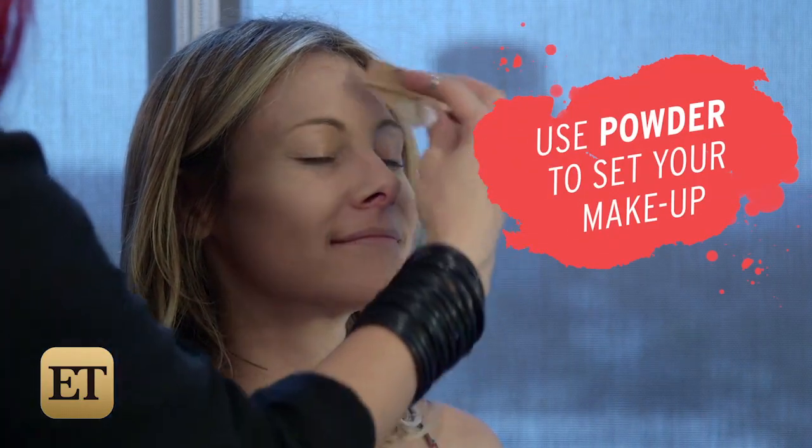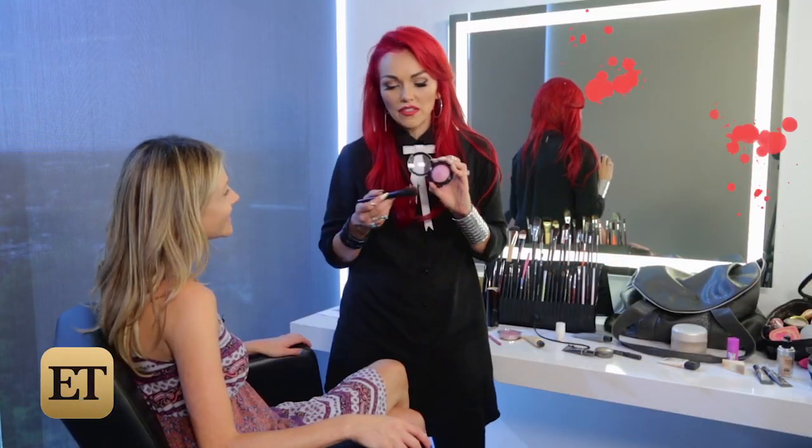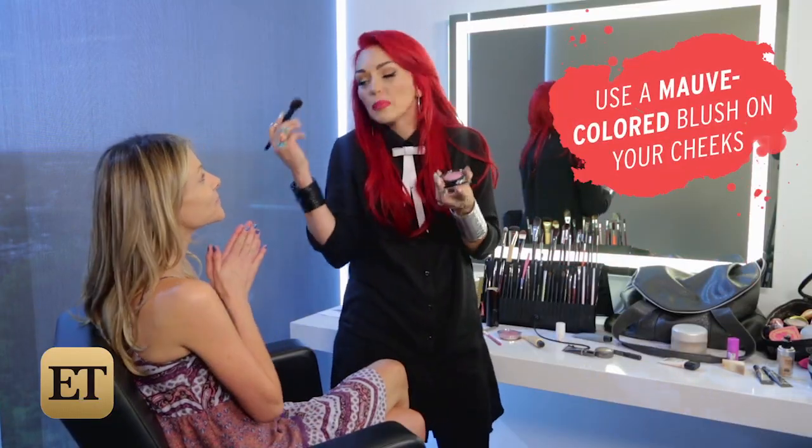This is just going to set your makeup so whatever you put on, it won't go anywhere. So for this, we're just going to give a light wash of kind of a mauve-y, cool pink color to your cheek.